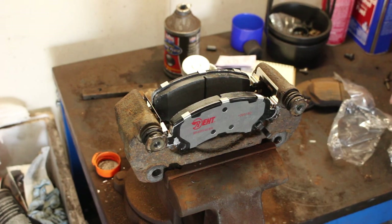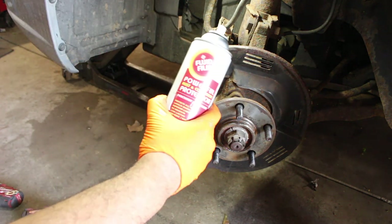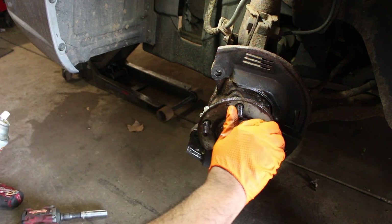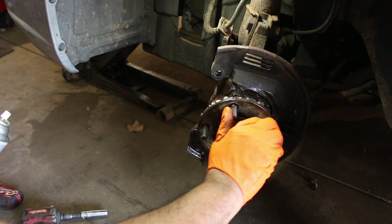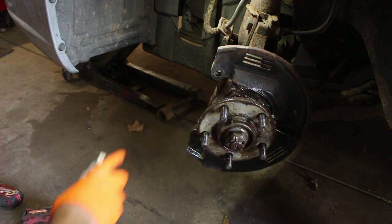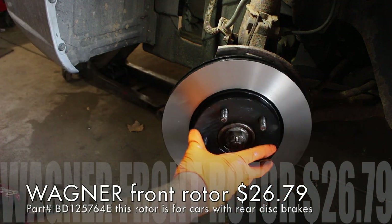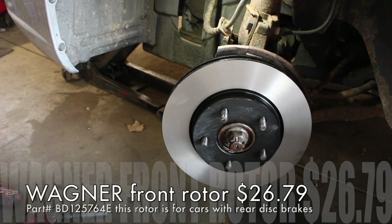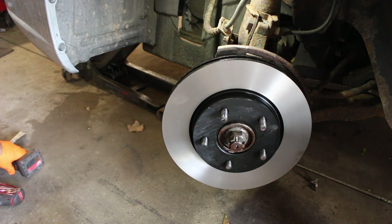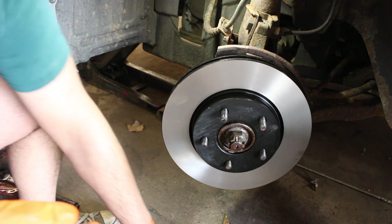Now we're going to go ahead and take this to the car. To keep the hub surface rust-free, I'm going to spray some Fluid Film on that, getting it on the sides of the hub as well. Let's grab our rotor — this one is a coated rotor, see the black? It's coated so rust doesn't build up. It did have grease on the mating surface — the shipment grease. I cleaned it off with brake clean. You can clean it with soap and water, but I did brake clean. You definitely want to clean the grease off.